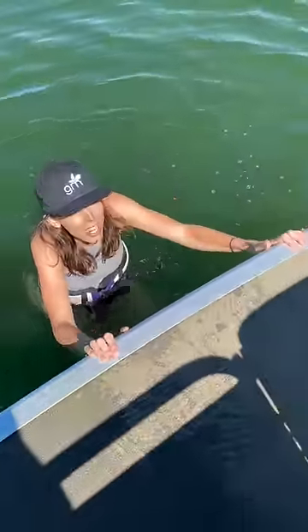Walk to the edge of the boat. You're gonna do amazing. Okay — one, two, three — hop in!